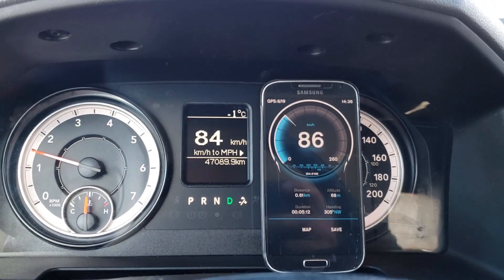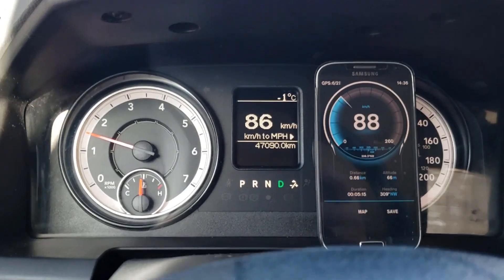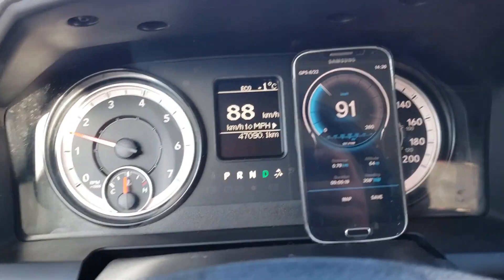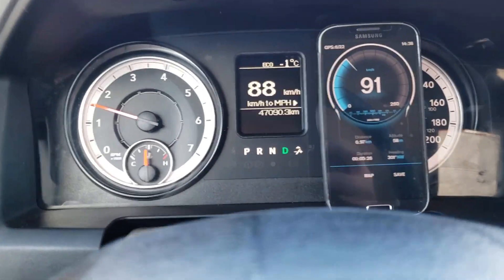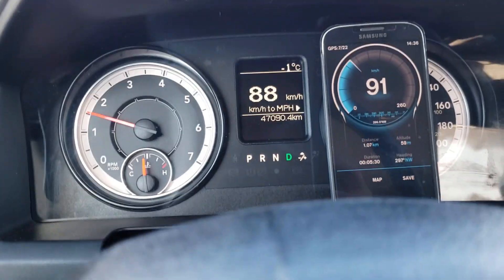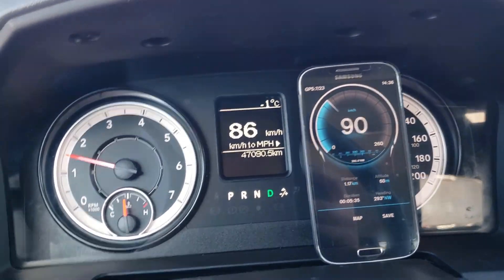We're just on the road heading out towards the highway. You can see it's off two or three kilometers an hour at this speed — about four there. It's kind of tricky with the GPS, it's not perfectly accurate, but we'll see how close it is. I'm going to head out on the highway and see what kind of difference there is.